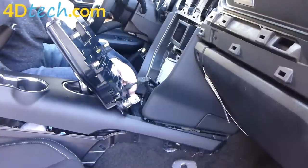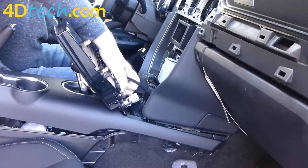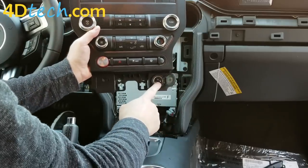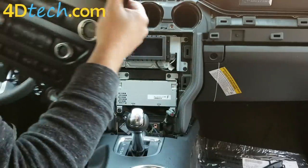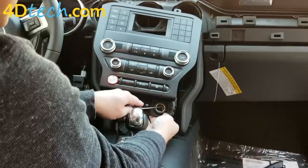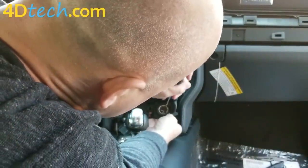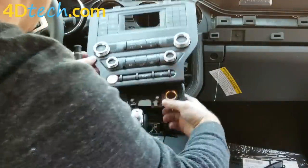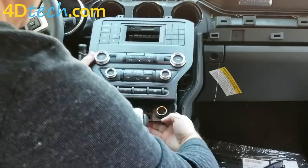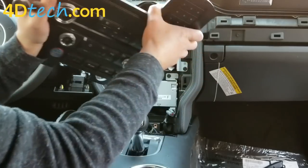For the USB jack, you need to release the tab below and on top at the same time for it to slide out — it's easier to just grab those tabs with your fingertips, separate them, and the USB cable slides out. We will need to retrieve the lighter jack to move it to the new bezel. There are two tiny black tabs inside that you push in while pushing out on the lighter jack. Once you push in on them you'll be able to push the jack out the front, then retrieve the cover plate as well and set those aside for later. The 4-inch bezel will no longer be needed.